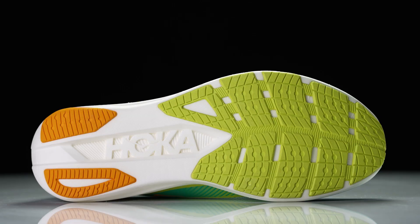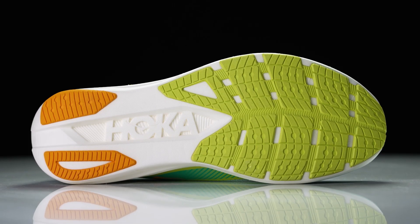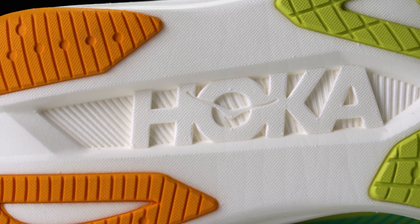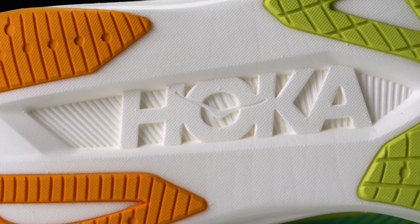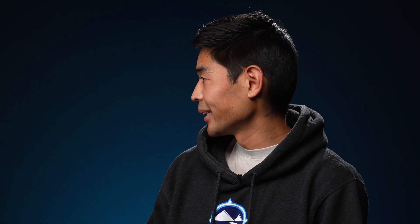Moving on down to the outsole, not too much to talk about here. We've got some of that rubber in the forefoot and in the heel, got that exposed Piva-based midsole in the midfoot to help keep weight down — really not too much different than what we see with most super shoes today. Kind of what you would expect to see out of a racer: minimal strategic placing of the rubber, and weight is the most important thing to keep down, so that's clearly what we have here.